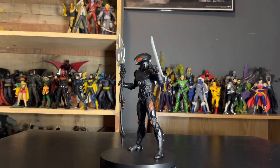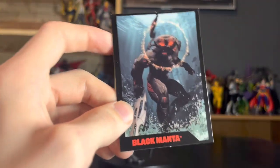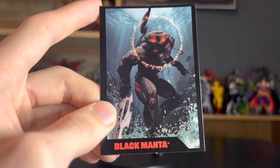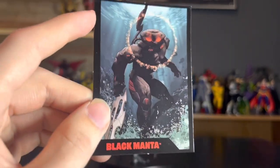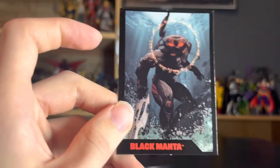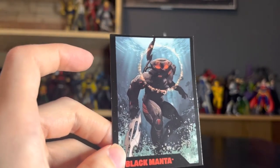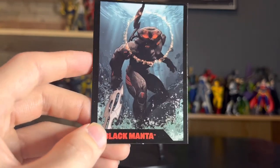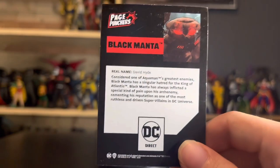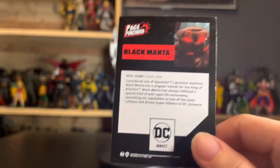Great stuff from the stand-making department. And then we have this awesome card, which is the cover of the actual comic, because they have variant covers for each figure, which really makes each figure unique and just doesn't make you want to throw out a comic book. I've got Black Manta right there.